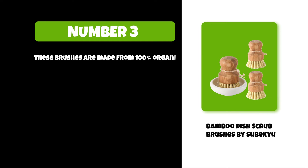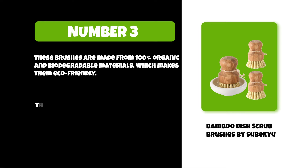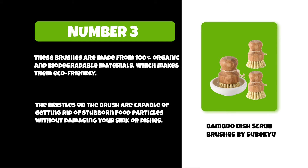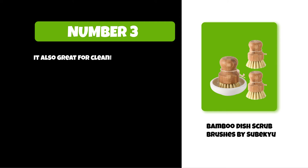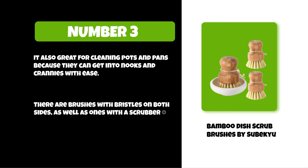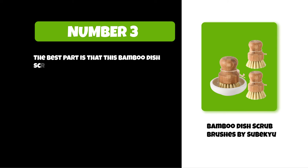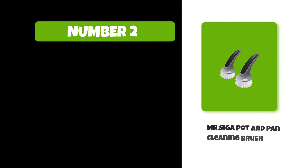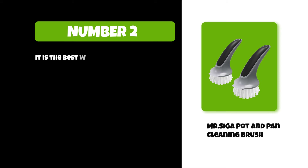At number three: Bamboo Dish Scrub Brushes by Subikyu. These brushes are made from 100% organic and biodegradable materials, which makes them eco-friendly. The bristles are capable of getting rid of stubborn food particles without damaging your sink or dishes. They are also great for cleaning pots and pans because they can get into nooks and crannies with ease. There are brushes with bristles on both sides, as well as ones with a scrubber on one side and bristles on the other. The best part is that these bamboo dish scrub brushes last up to three times longer than plastic or steel versions.